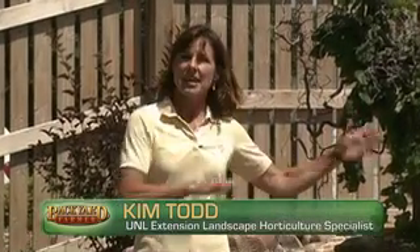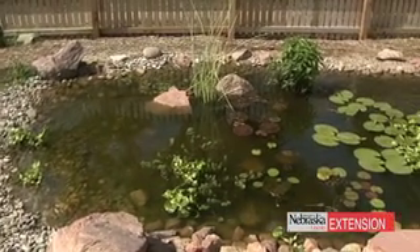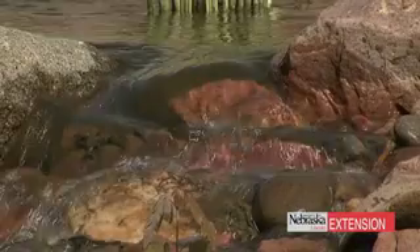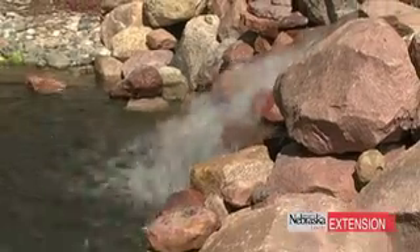This is a pond that incorporates what we call a pondless waterfall. The older ponds had a big skimmer box at the top, recirculating pumps, and the biofall system. All of those things had to be hidden by plants, sitting at the top and bottom, with a fake stone placed over them. This one doesn't have a skimmer box, and it also doesn't have a biofall.